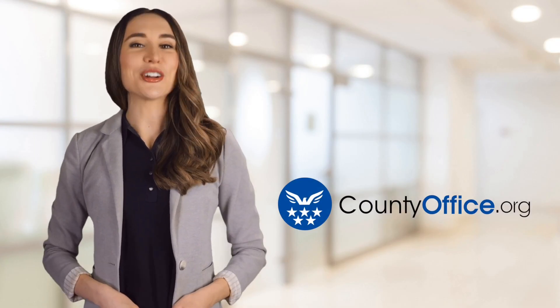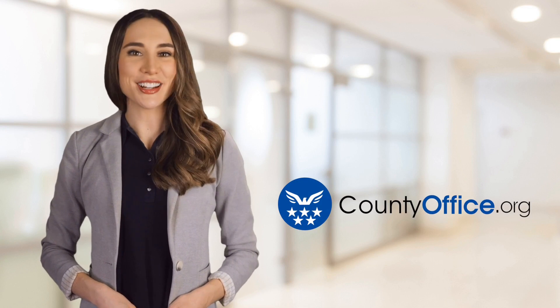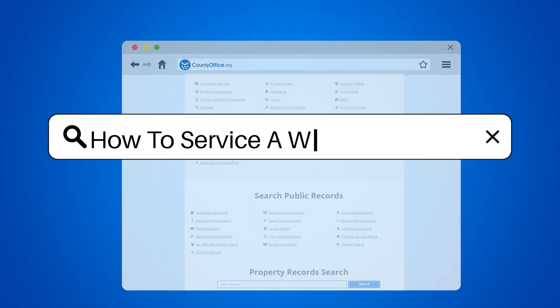Welcome to County Office, your ultimate guide to local government services and public records. Let's get started. How to service a water heater.